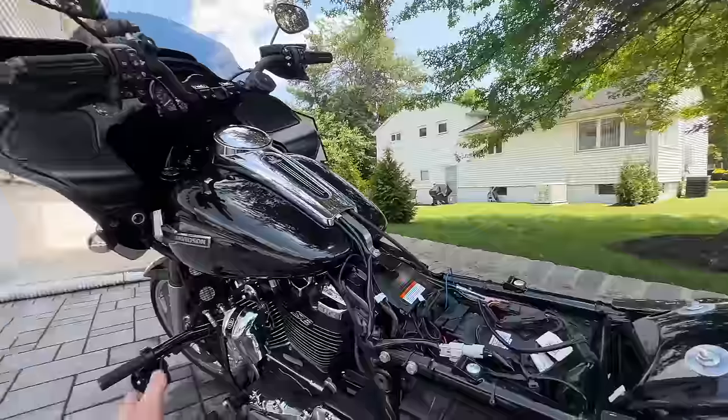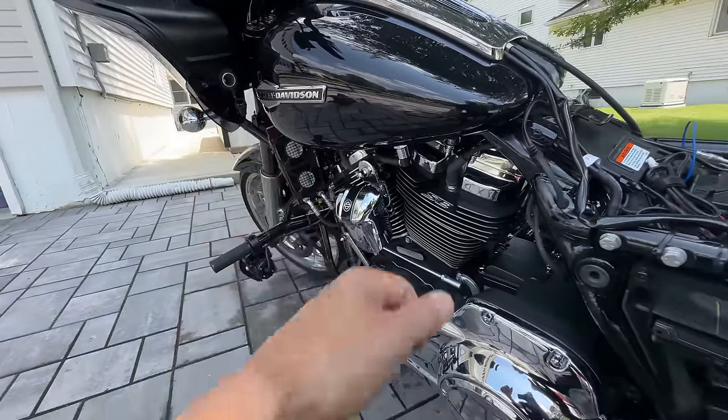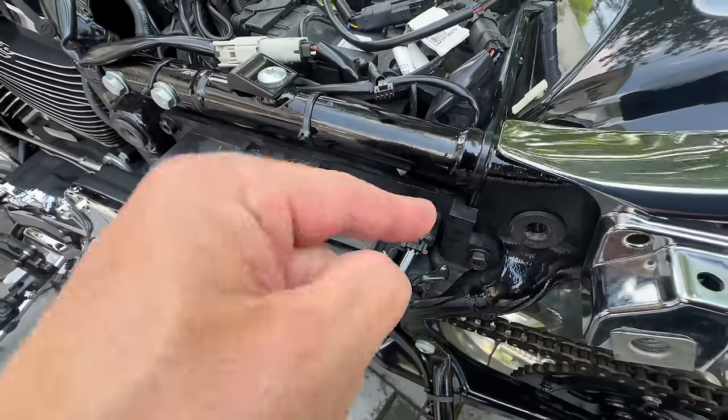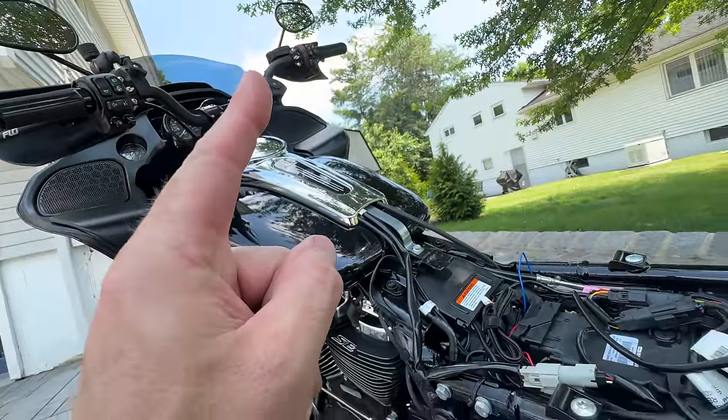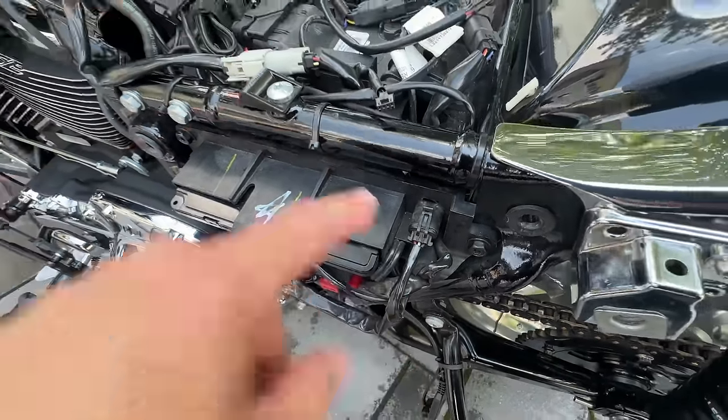I have to mention this before we go any further in the video because JJ from Ultra Cool watched my video and I made a little installation error. It's pretty small but it could be big. Everything up front with the installation is a plus, but over here I thought this was the accessory port — which I should have checked with my meter — but this is constant power, not switched power.